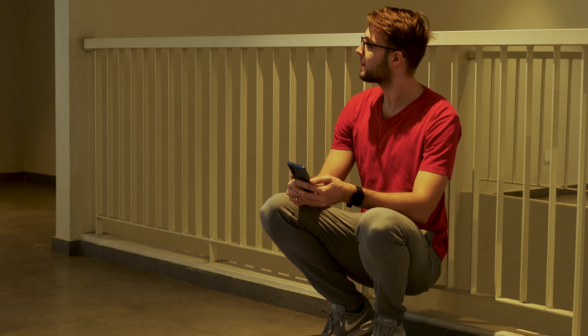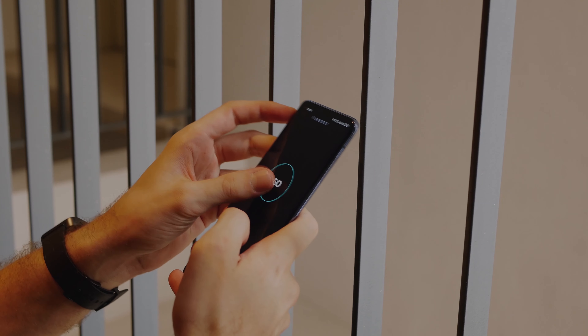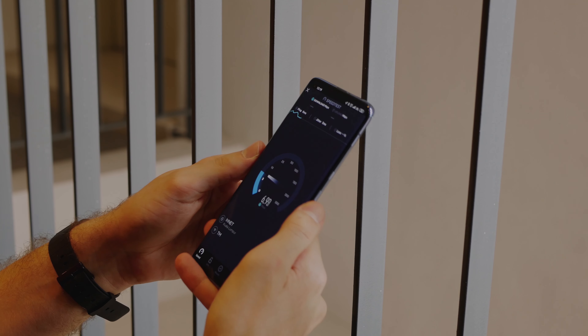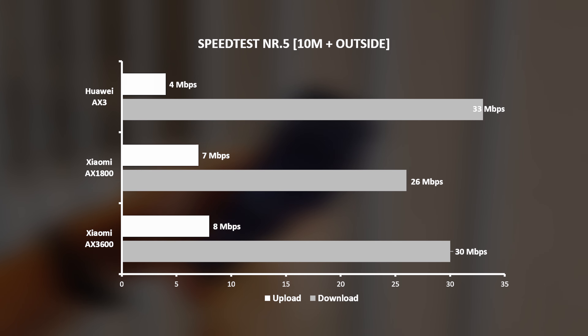Spot number five. This place is outside my unit, somewhere around 10 meters away, and in between there are three walls in total blocking the signal. Just like in my previous video, I wasn't expecting to see high numbers, and at the end all three routers were able to give around 30 megabits per second download and around 5 megabits per second upload speed.